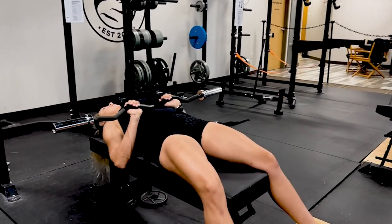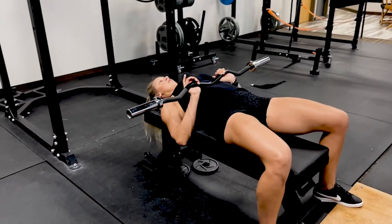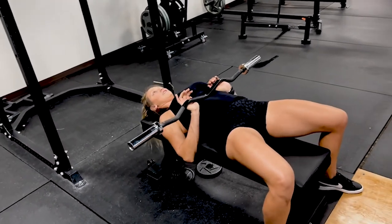I'm going to do a burnout on these. Go as many as you can. Do not dump your EZ curl bar on your face.